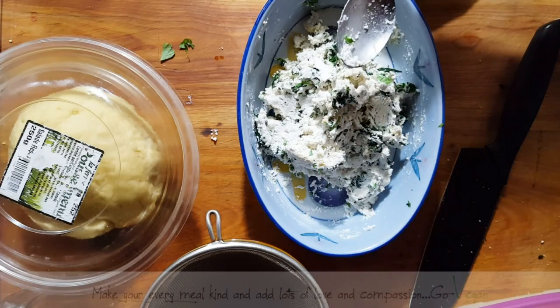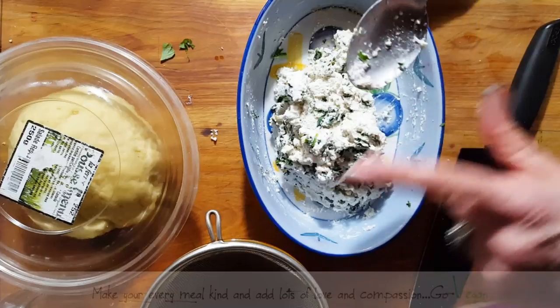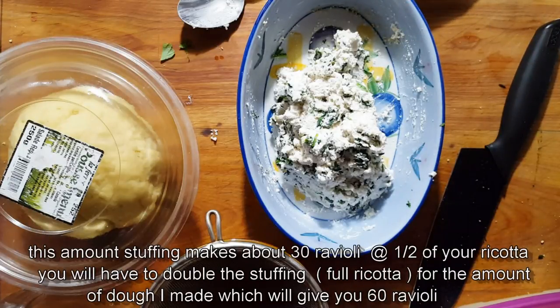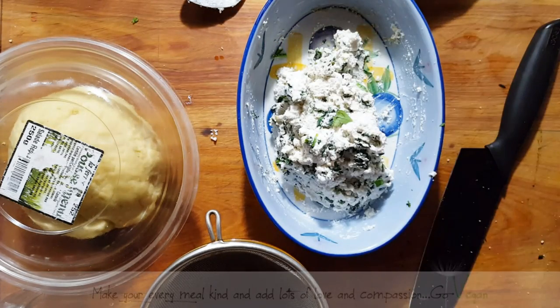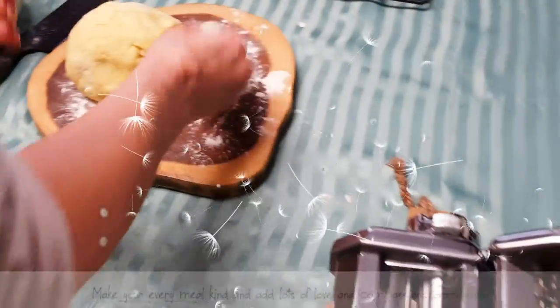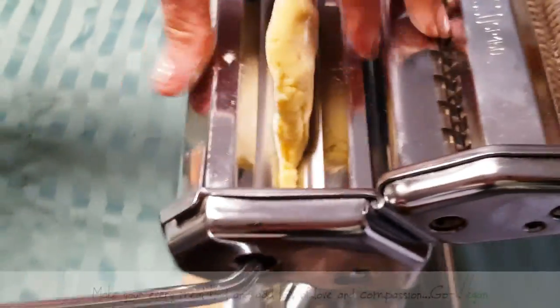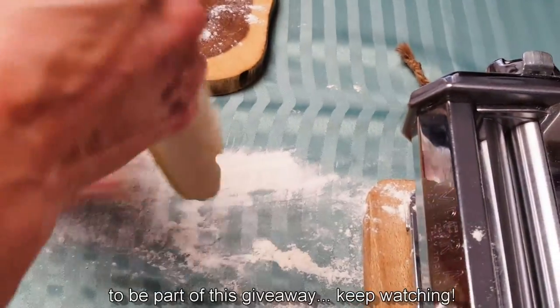Oh my goodness — I make this all the time but every time you taste it it's like it's new in your mouth. So, so good. You can even add extra ricotta if you want to make it more ricotta than spinach — that's up to you. Now I'm putting a little bit of flour on the surface so we can cut our dough. Flour both sides, and the machine setting always has to be on the lowest setting first, then start putting the dough through.